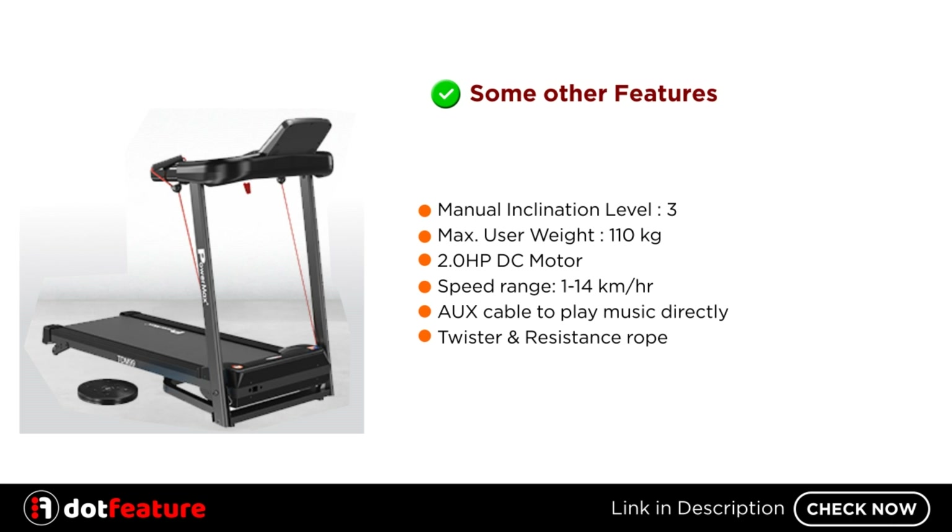Some other features: Manual Inclination Level 3 Max. User Weight 110 Kilograms. 2.0 HP DC Motor. Speed Range 1-14 Kilometers Per Hour. AUX Cable to Play Music Directly. And Twister and Resistance Rope. For More Information, link given in Description.